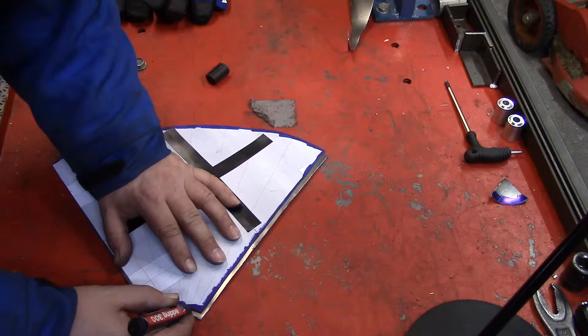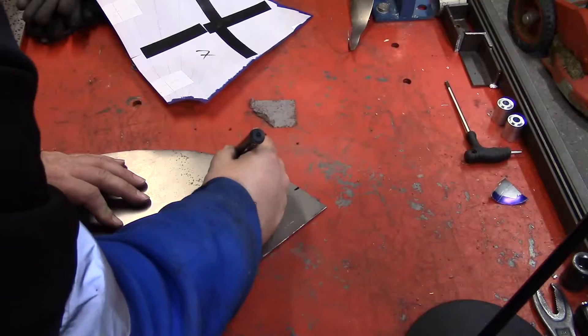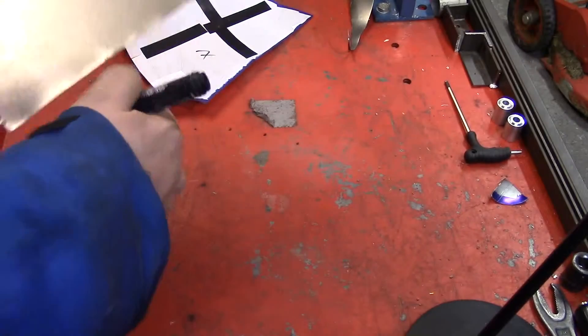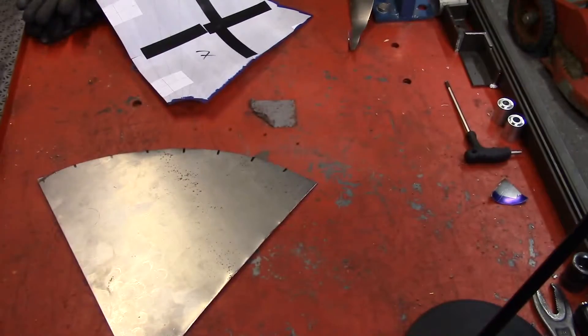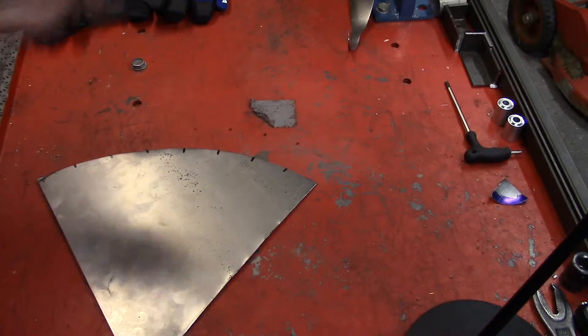When you bend it, you start from the middle. With the center line, you bend a little bit and then you move. You bend, you move, and you have to make sure that you're centered with everyone — otherwise the cone will be warped. So it's quite good to mark up bending lines. When you've made a couple of these you don't need them, but I thought it was easier to show you the easiest way to do it, to be able to learn how it's done.